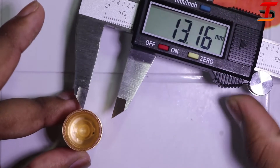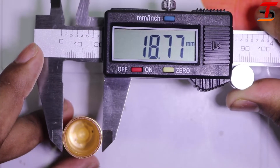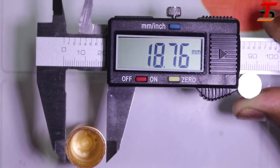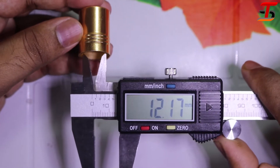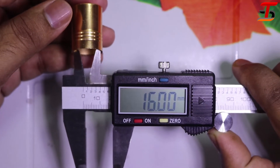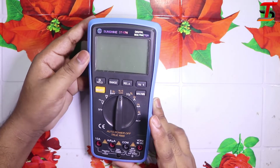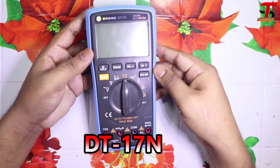Now I'm measuring the diameter of the outer layer, then I measure the diameter of the inner layer. It shows almost 16 millimeters.